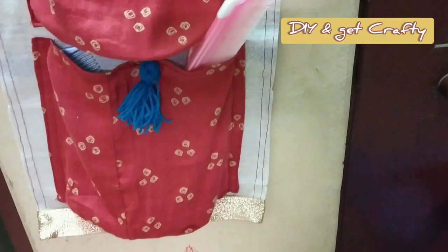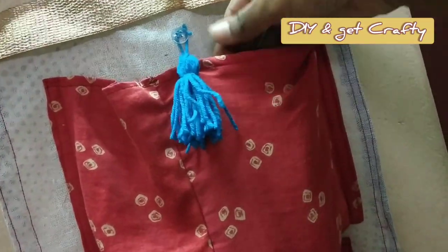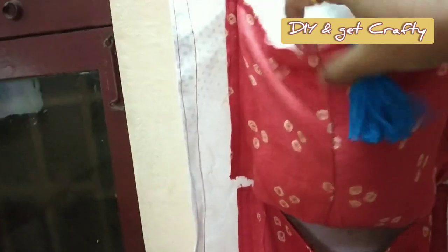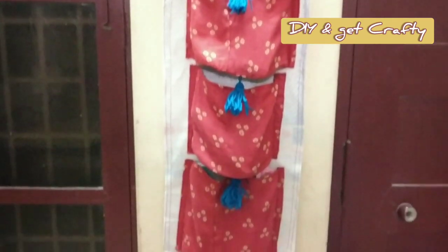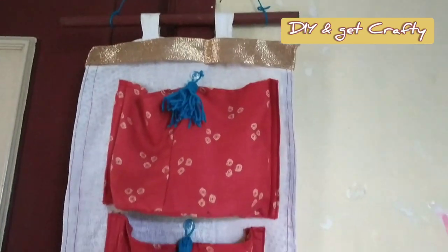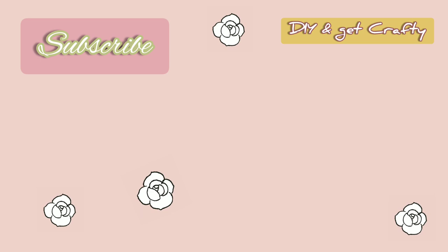We are done with our DIY hanging pocket holders! If you like this idea then please give it a thumbs up. If you get to sew the pockets using a sewing machine then it will be handy to store any remotes, kids' toys, or a bundle of woolen threads — that's how I'm going to use the holder. If you like my channel please do consider subscribing and turn on the bell notification. Thank you so much for watching and I'll catch you on the next one, bye!